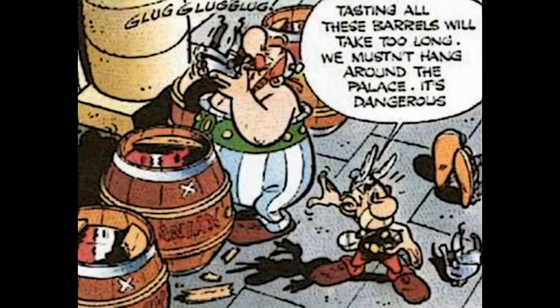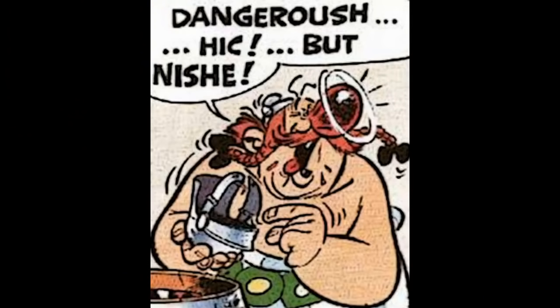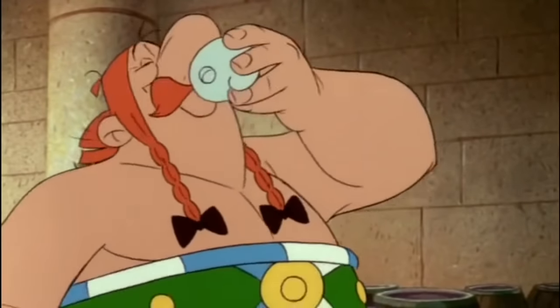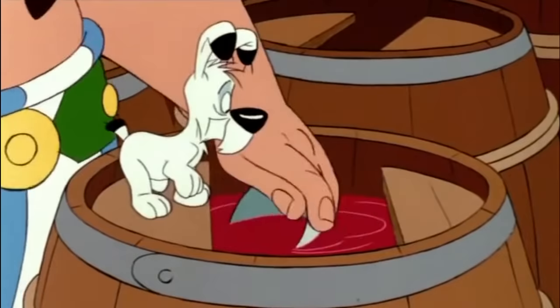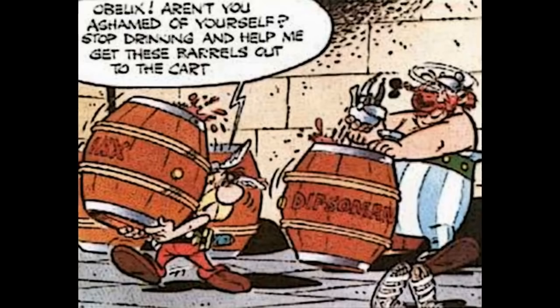Obelix gets drunk after trying only one sample of wine in the comic. In the film, it takes a few swigs before the wine starts to affect him. Also, he uses his own helmet as a ladle, whereas in the book he uses a legionary's helmet.